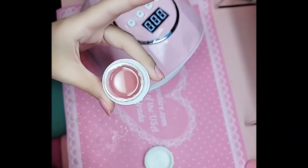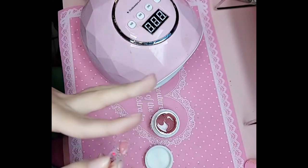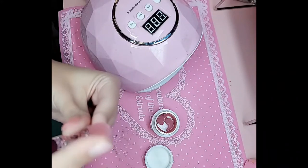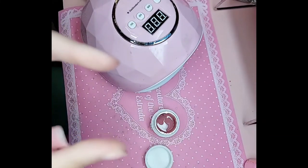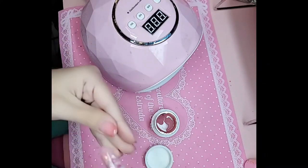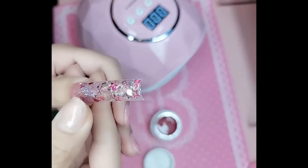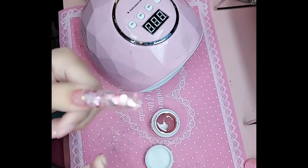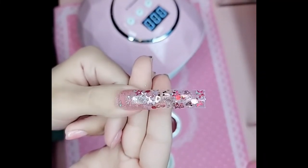Now we're going to take bubblegum gel. We're going to take our nail that's already pre-encapsulated. We're going to scoop out a nice amount to make sure to fill in the nail bed. I'm going to use my finger, pretty much, and I'm going to create me a new nail bed. If you have any excess, just use your finger. Then position her where you want it and press down firmly. And there you have it! We're going to bake it for one minute inside the Barbie lamp. We'll be right back.